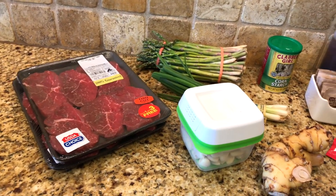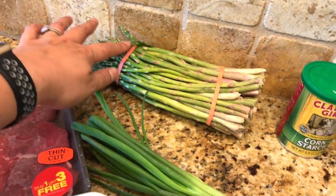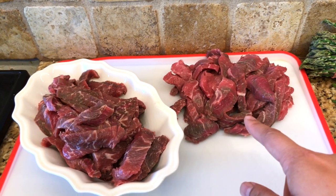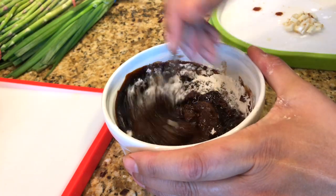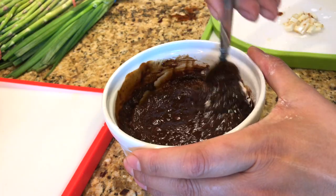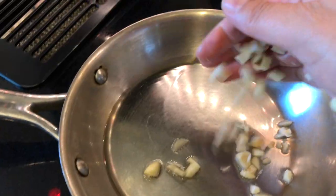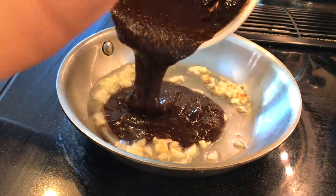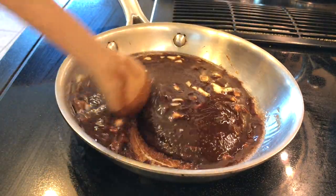The last meal I'll be cooking this week is Mongolian beef, served with a side of asparagus and rice. I've already cut the beef — this portion is for tonight and the rest will marinate. For the sauce, I've mixed soy sauce, brown sugar, and cornstarch. Then I put in a little bit of oil, garlic, and ginger, and cook the sauce until it thickens.